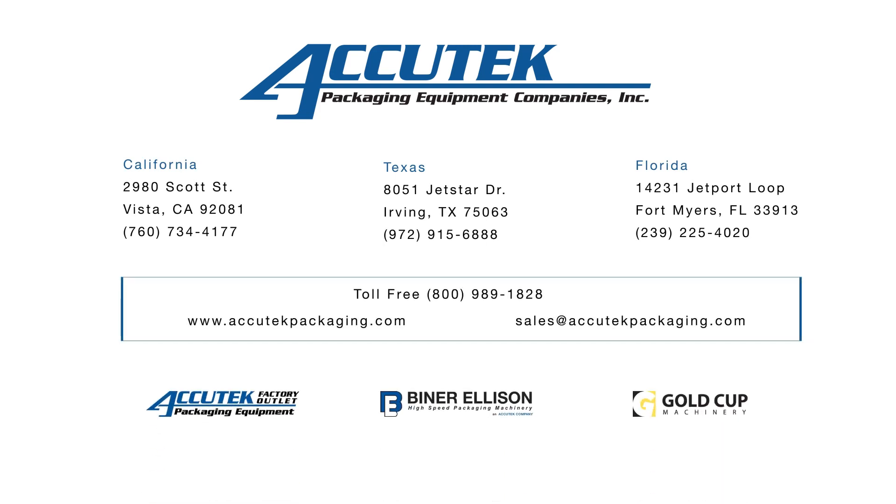For more information on the Labellette hot glue skip glue labeler and thousands of other bottling and packaging solutions, visit www.acutechpackaging.com.